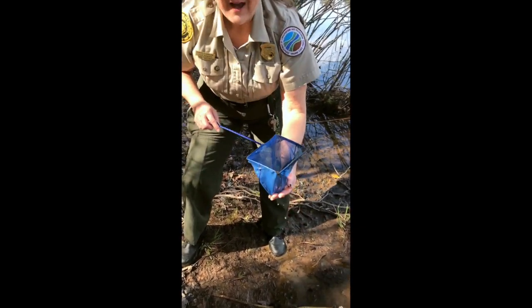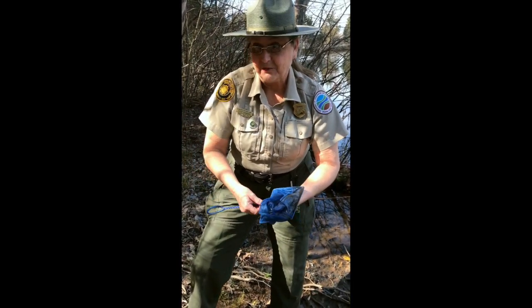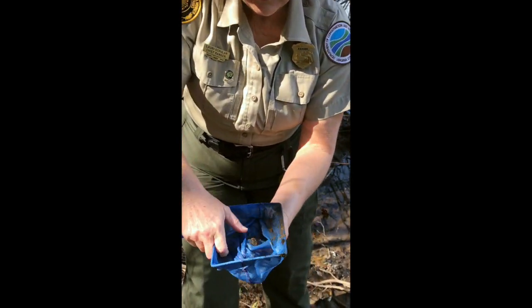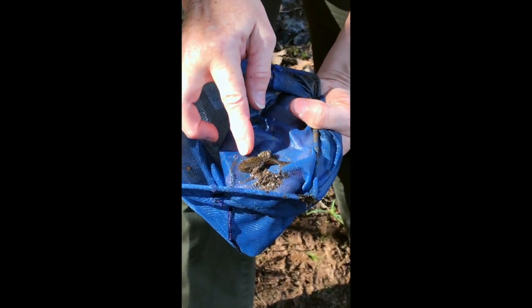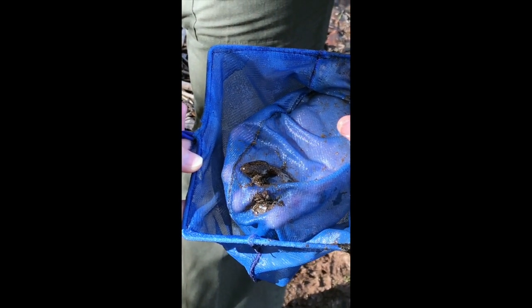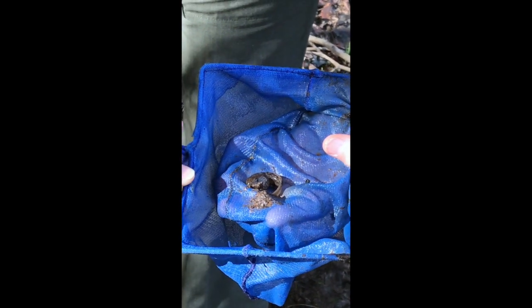We've got ourselves a tadpole. We might not recognize this as a frog, but we want to take a look down in our net to see. I'm going to carefully move the little cone away. We can see he's just starting to resemble a frog — he's got the frog body, he's using the tail for mobility, and he's got no legs yet. They haven't emerged. So he's not a toadlet yet — he's simply a tadpole.